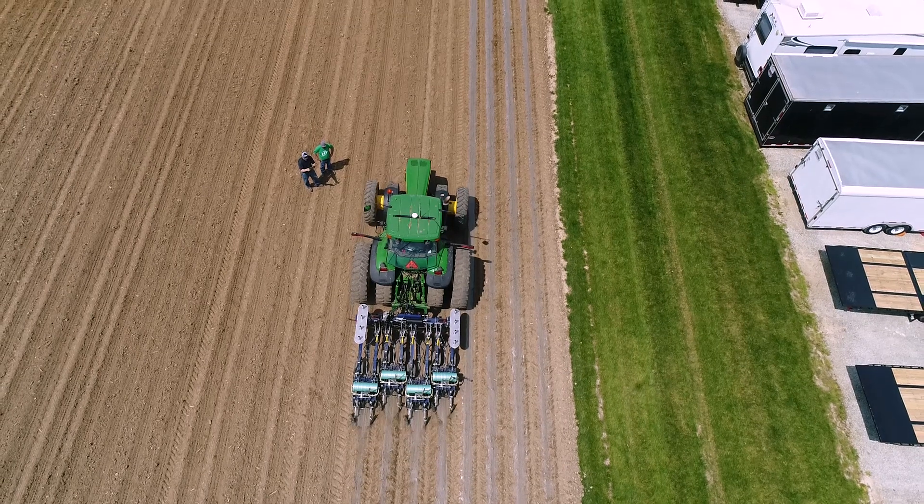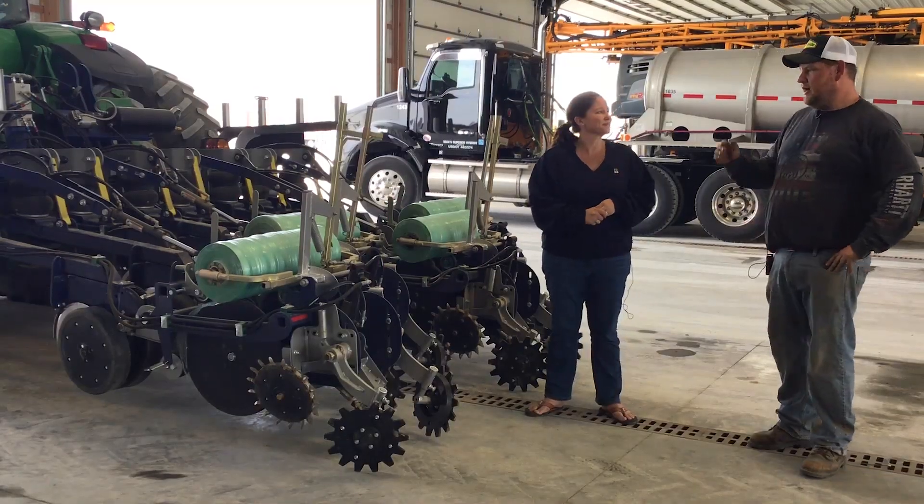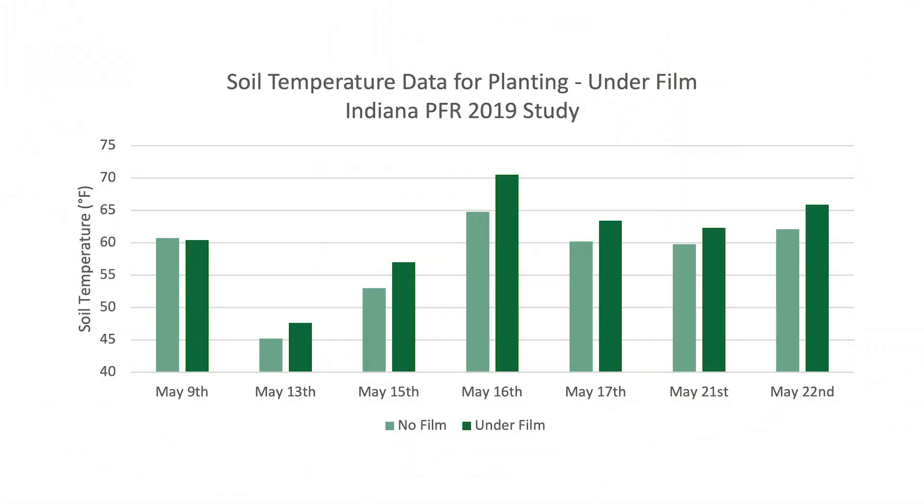You're working with a SAMCO biodegradable mulch product. Walk me through the rationale behind this. What we're after is we're trying to lay down this biodegradable mulch film to create more heat units, to put the seed in a perfect environment — technically kind of like a greenhouse, where it never has a bad day.